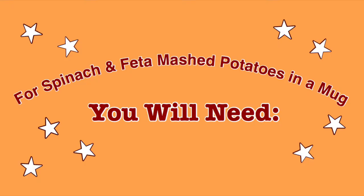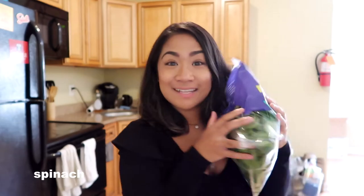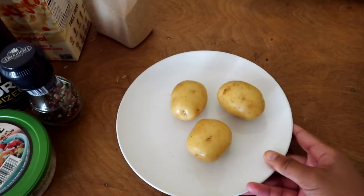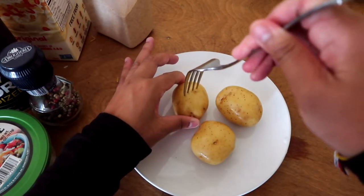I would totally make this even in my full kitchen. So for the next meal, we will be making spinach and feta mashed potatoes. What you'll need are potatoes, butter, garlic powder, salt, pepper, milk, spinach, and feta cheese. We're going to wash our potatoes, put them on a microwave-safe plate, and prick the skin with a fork.